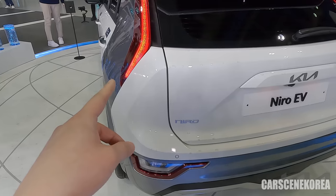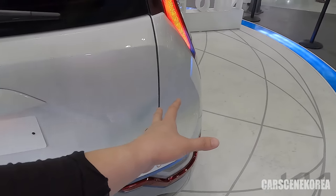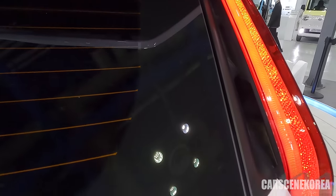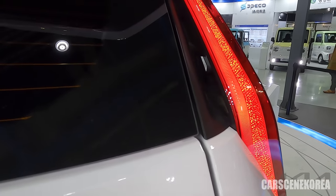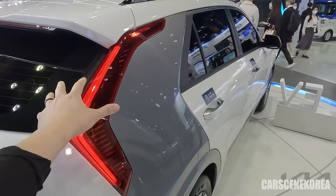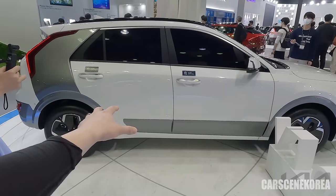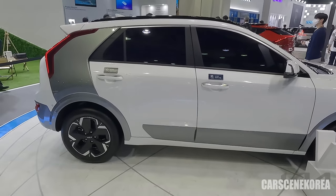If this color is exclusively for the Niro EV, then one might be able to tell, but not really the case. This outlet is also cut open — you can see the opening right there. So this is actually a functional blade that air travels through. Take a look at this profile — honestly, there is nothing much different.